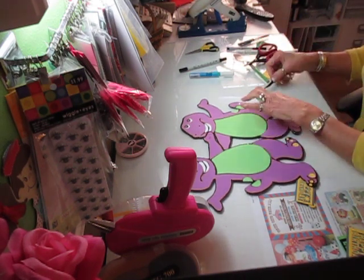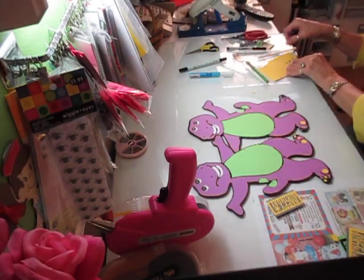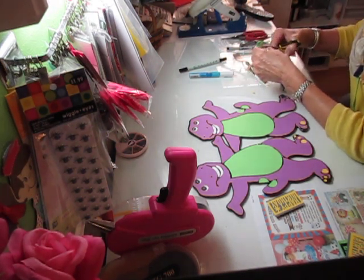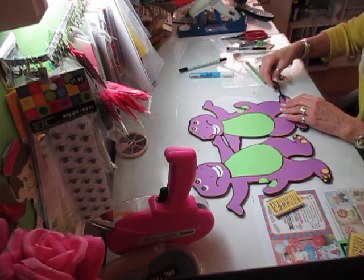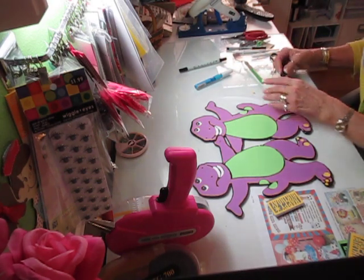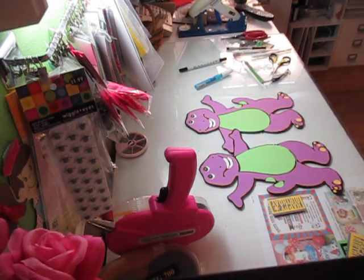I'm going to glue him together - I'm missing a toe, that's not the right one, here it is. I get all these little pieces floating around and this one doesn't quite round right. So on this particular cut, when I have round circles or ovals, rather than trying to draw them I go into the shapes library of the Silhouette and grab the shapes so that they're perfect. I didn't do that this time, so I'm going to go back and perfect it.